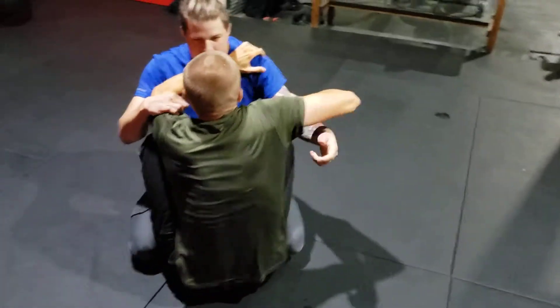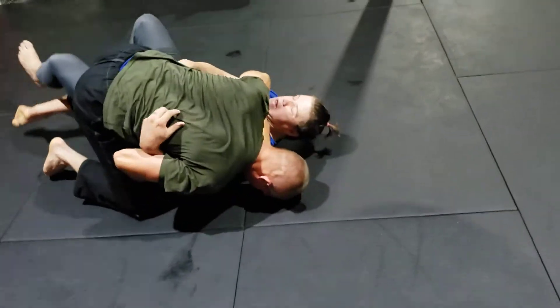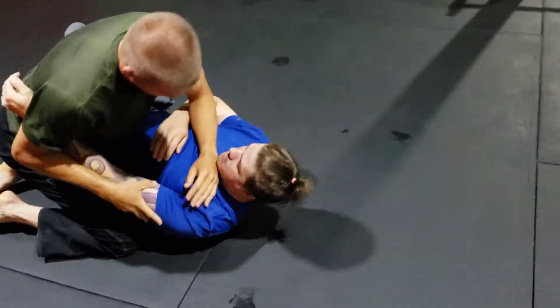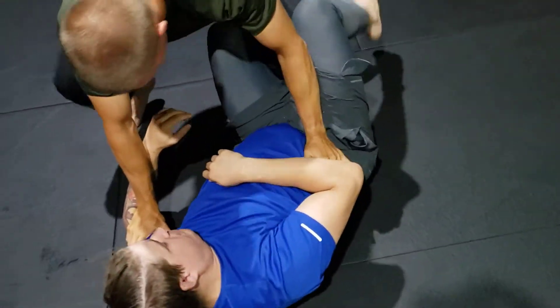Make space, tuck the butterfly hook, working off those butterfly sweeps. That's why you got to pull that hand around so he can't post it. So he pushes you into half guard, lock the hip, elbow stays inside.